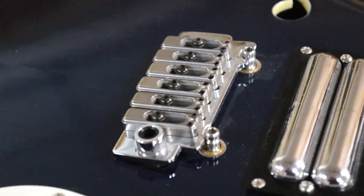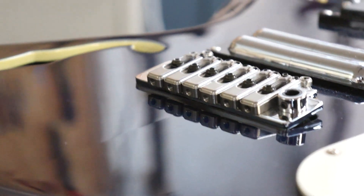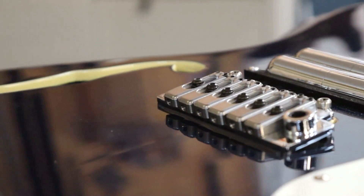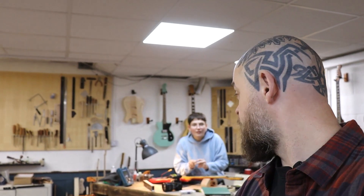So the whole point of what we're doing here is documenting the strange, the weird, the wonderful, the esoteric, the downright ugly, and the exceptionally beautiful. But I am going to rip this beastie apart, have a look at what's inside, and then pass it on to Sofia, who's going to do some fret work and setup work. What is this guitar hiding for me?